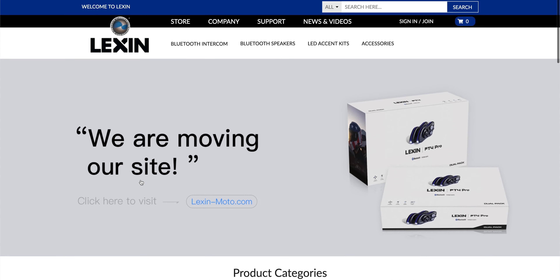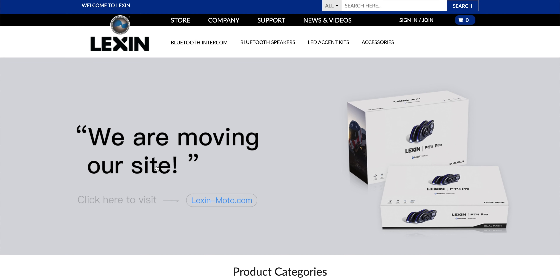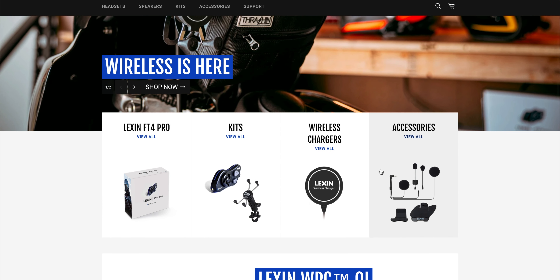A couple of things before we go into that. Number one, as you see here on Lexan's website, we are moving. So currently their website is lexanmotorcycle.com, but they are going to be going to Lexan Moto now. Lexan Moto - there it is. So this is their new website. Anyways, let's go look at their wireless charger.